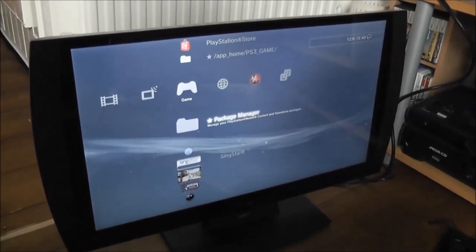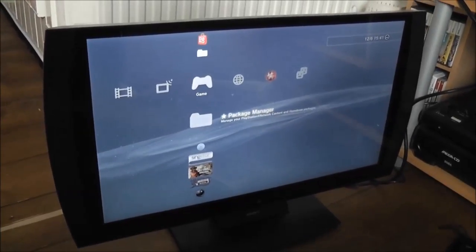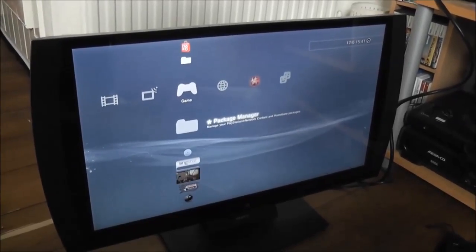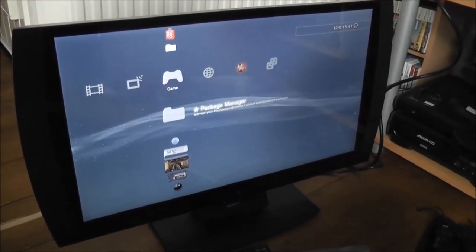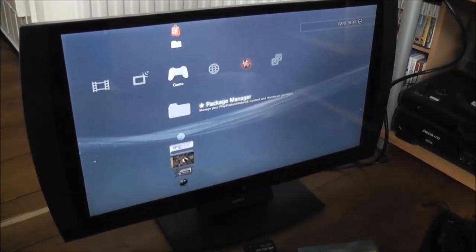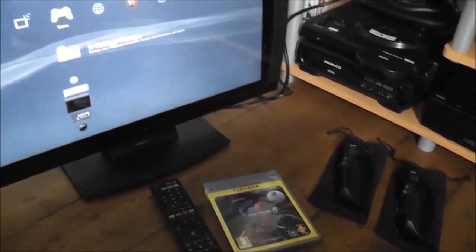Like I mentioned at the beginning, it has some special features unique to this display. It's a 3D 24-inch 1080p display. They claim 240Hz refresh rate, but I think that's more of a marketing thing — it's really 120Hz. Because it does this thing called SimulView, they kind of split it in two. SimulView basically allows two people to watch the same screen and see completely different things while they're wearing the glasses, which is very, very cool.